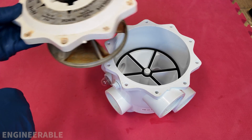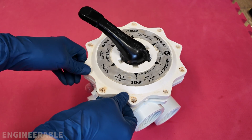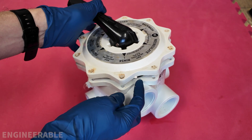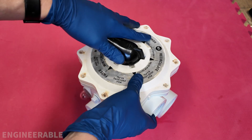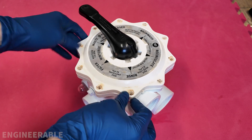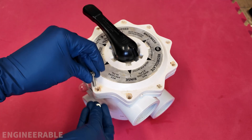Now we just need to put the rebuilt diverter assembly back into the main valve body, and make sure to align this notch here with the notch on the cover — that's the alignment. Put it back together there. You can lift this up to relieve the pressure as you're screwing everything in. Go ahead and replace all the screws and the nuts that go underneath.